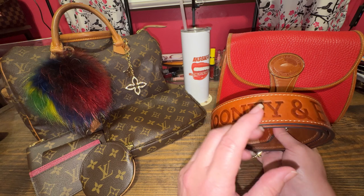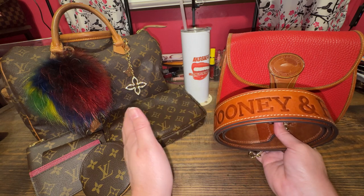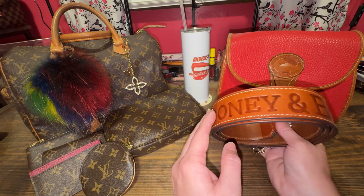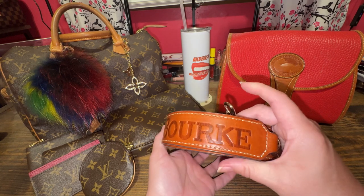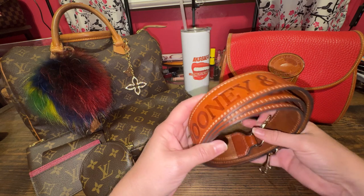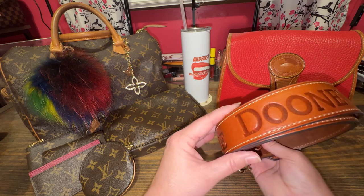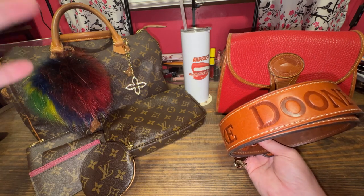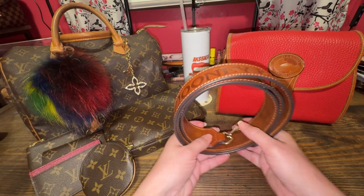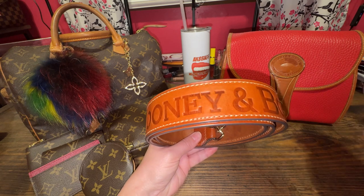So if you are under 5'6" — 5'4", 5'2", under — this strap is going to be way too long for you to even carry. And of course there's no adjustments to it. I think that's why some people are selling their straps off. It just fits me a little low, but almost perfect. So I just wanted to let you know, in case you were interested in buying one of these straps, they are long.